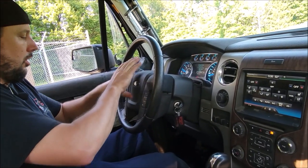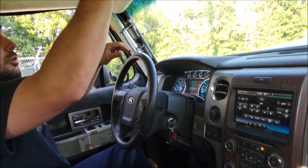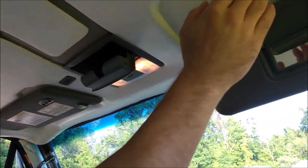All of our buttons, all of this is functional, just like it should be in your truck. All of our overhead lights, home link, visors, vanity lights.